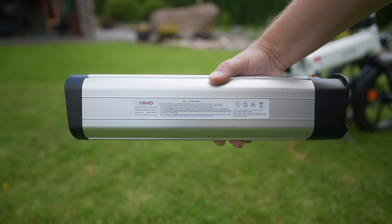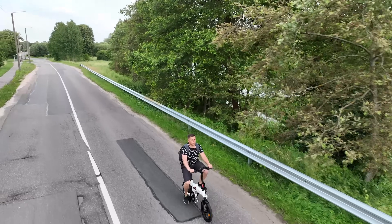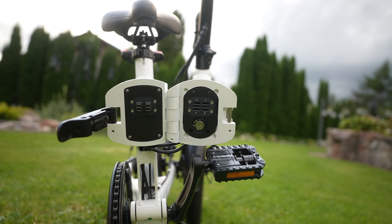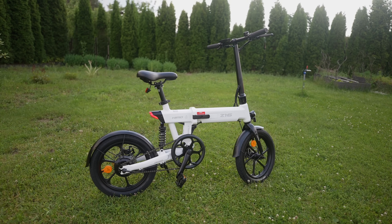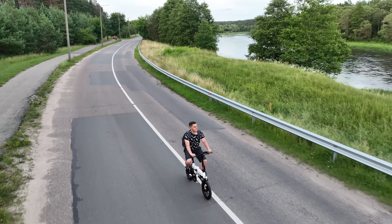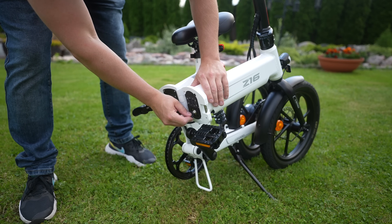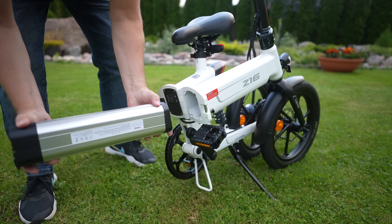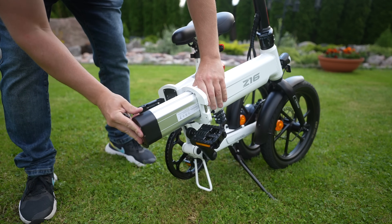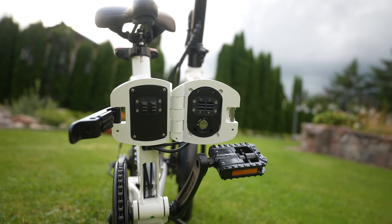The Z16 Max has a 36V, 10.5Ah battery, which during my test allowed me to ride about 60 kilometers on a single charge. If you use the bike in Eco mode, you may be able to reach the advertised 80 kilometers range under ideal conditions — the declared range is realistic but you need to pedal more to achieve it. A key selling point for me is the removable battery, which lets you take it home to recharge and leave the bike in the garage. Another highlight is the battery anti-theft lock, which requires the supplied key to remove the battery.